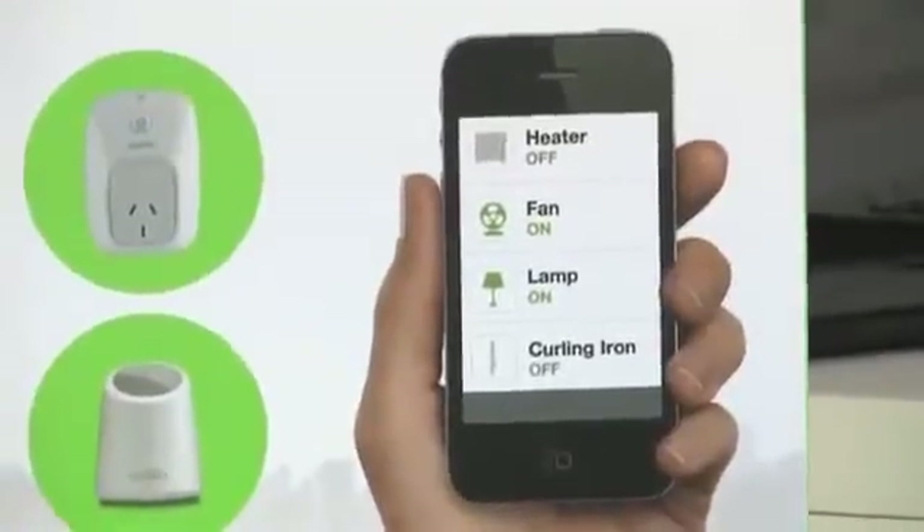You can turn on a fan before you get home from work in summer, or turn on a heater before you wake up in winter. All you need to do is use the easy, free app for Android and iOS.